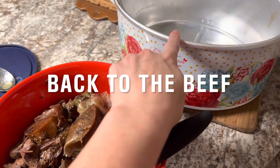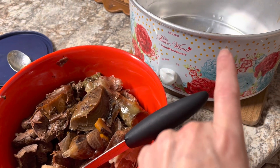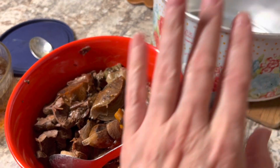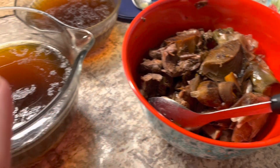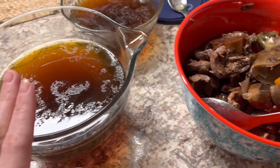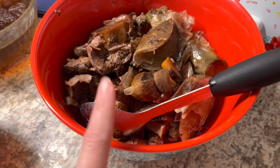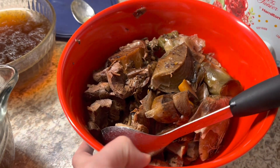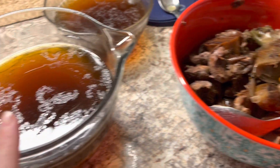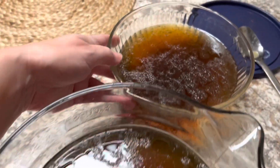I thought I was filming but I wasn't — I was going to show y'all what it looked like all cooked in the crock pot, but it was not recording, so I do apologize about that. All I did is I let it cook on low for about 26 hours and then strained all of the meat, the bones, the onions, and everything through a fine mesh strainer and poured it into these bowls. I also let the bones drain for a little while, and tomorrow I'm going to pick some of that meat off the bones and probably make some beef stroganoff or beef and rice with gravy.